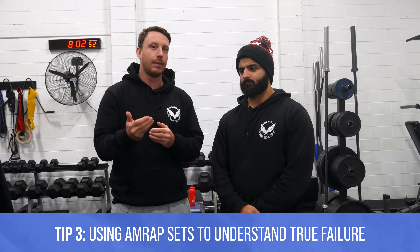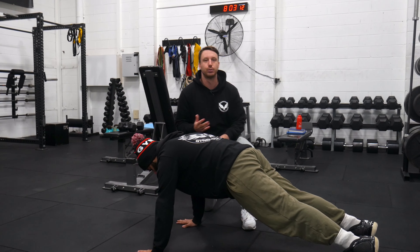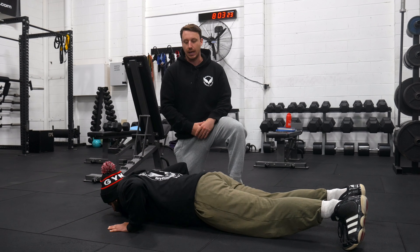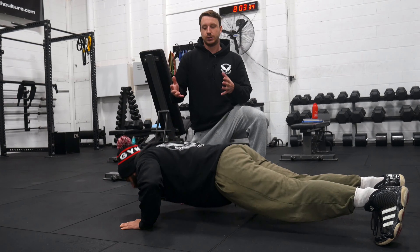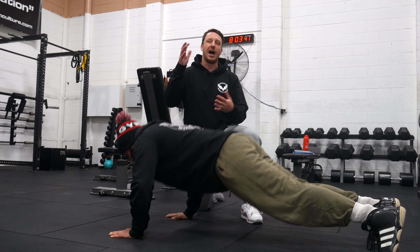The easiest way to learn where failure is, is to simply take yourself to failure. Including things like AMRAPs and drop sets in your training program from a beginner standpoint is a fantastic strategy to learn where you are in proximity to failure. We're going to take Didier through what we would do with a beginner client — setting up for a push-up. It's a really easy exercise to push to failure because it's self-limiting. Things like chin-ups, push-ups, and arm training are great choices for AMRAPs.